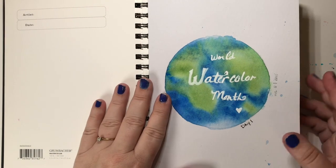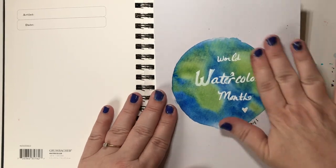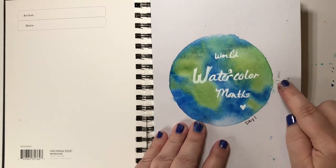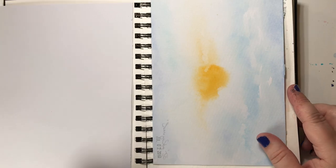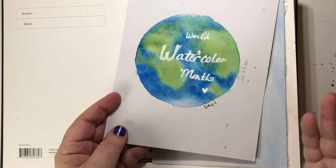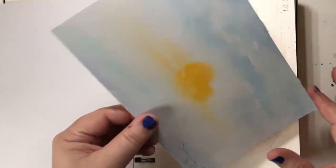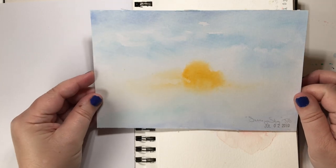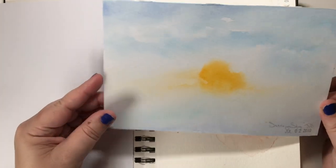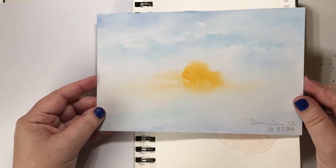Let's get started with this little flip-through. World Watercolor Month day one — I stamped most of mine with the date I worked on it. This one was not from a prompt; I wanted to paint a world for World Watercolor Month. This next one is from the prompt 'summer sky' — I used a different piece of paper but it turned out really nice, a soft sunny sky.